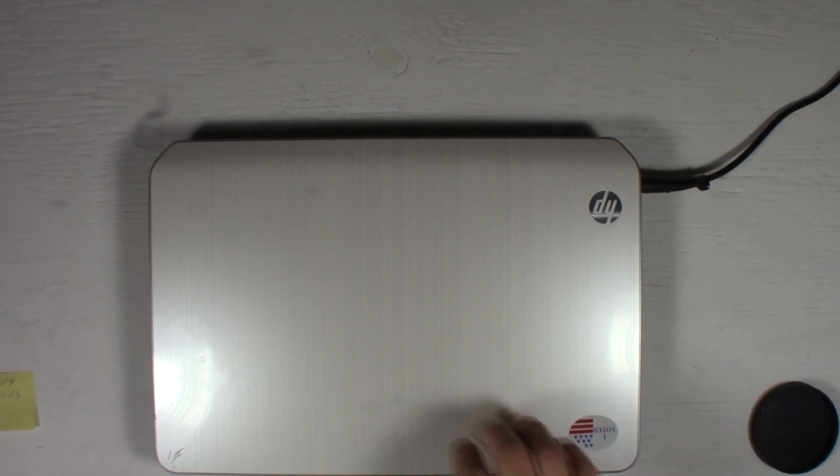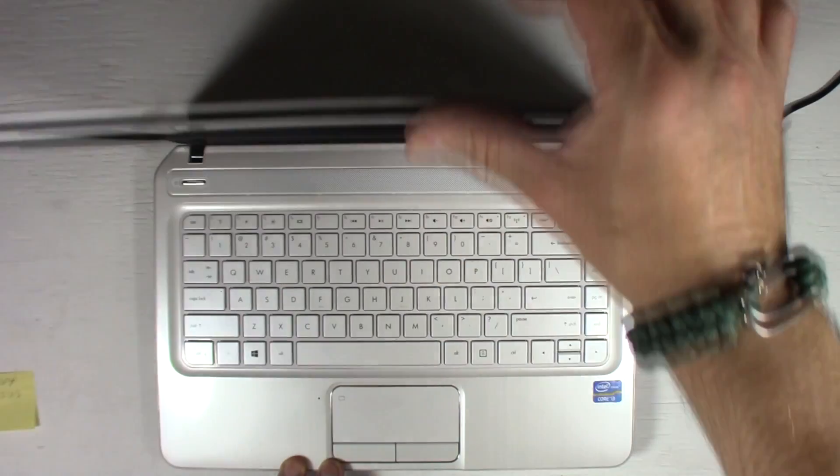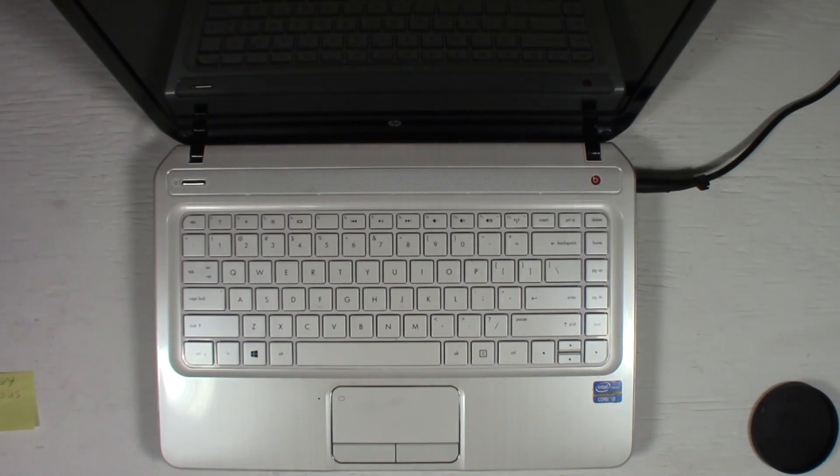Hello everyone. Today I'm going to show you how to remove and replace a keyboard on an HP Envy DV4 laptop. This is the DV4-5220US model, so if you have a similar model or the same model, this applies to you.